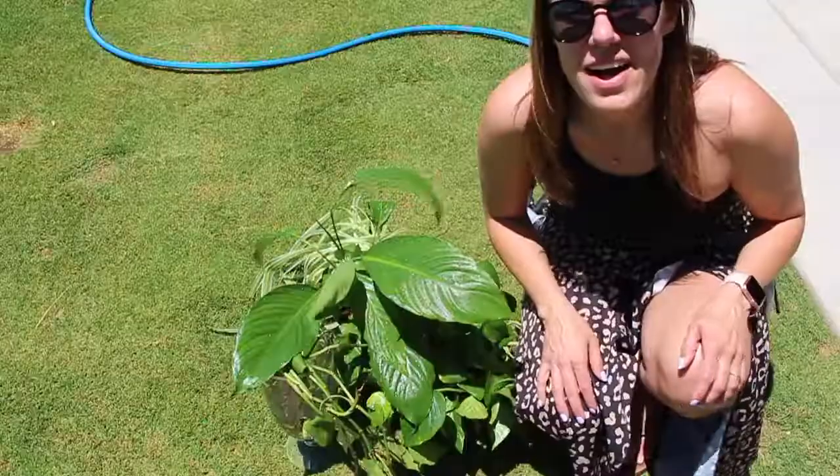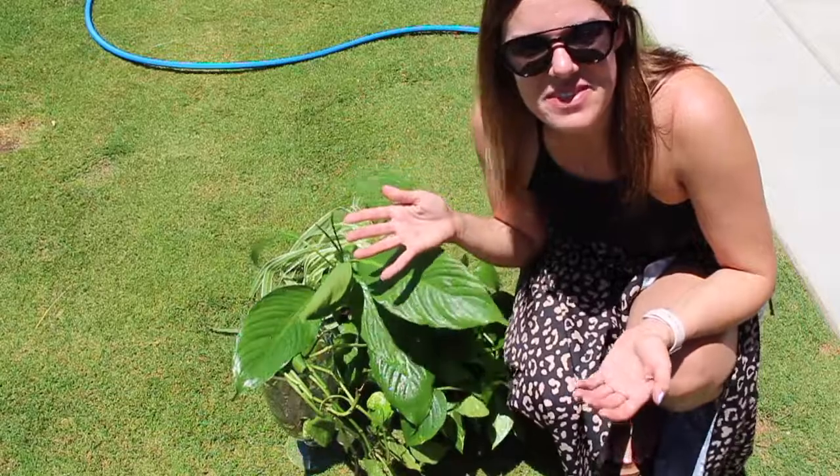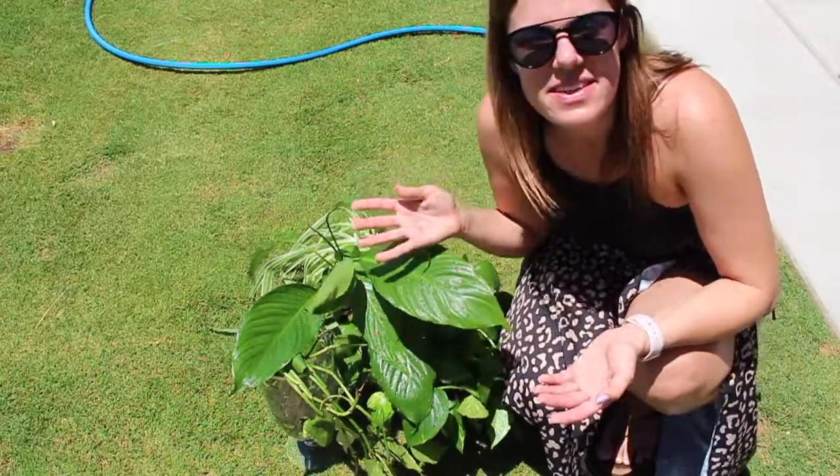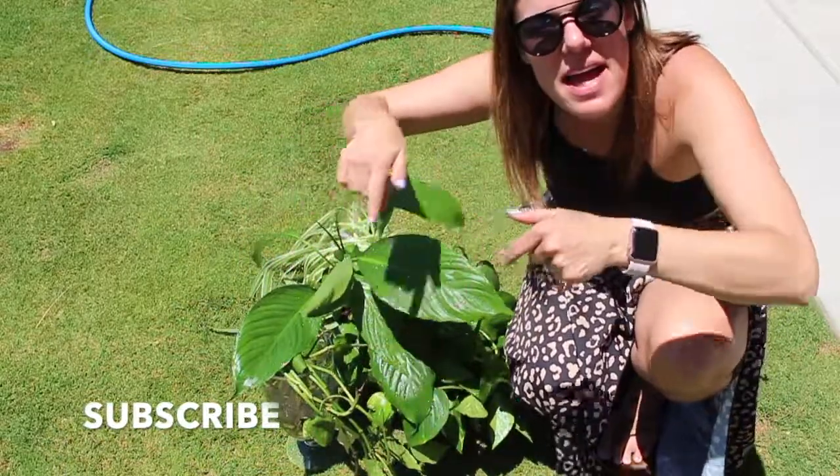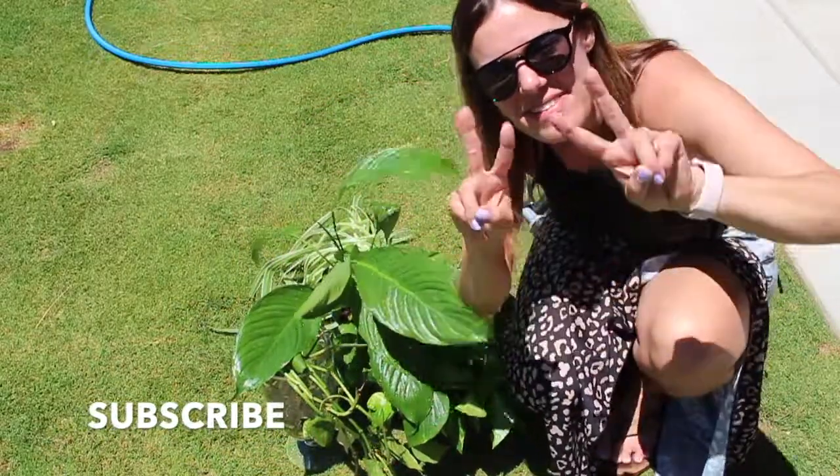Now all we have left to do is water. That is it for this video of Kicking It With Kay. If you like this video, you know what to do — give it a thumbs up and hit the subscribe, and I'll see you guys in my next video. Bye.